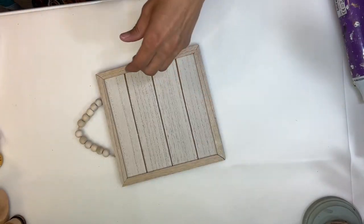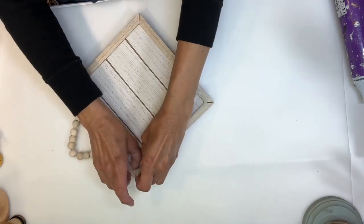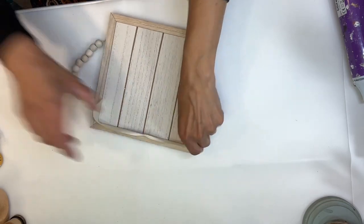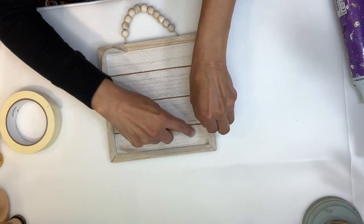Hey everybody, it's Janice with Creating Through Chaos. I'm starting this project with a sign I got at Dollar Tree. I grabbed some masking tape and I'm going to tape off all of the edges so that none of the paint gets on the frame of the sign. I'm just going to take a piece of masking tape and run it along all the edges, just leaving it sticking up like that — there's no reason to fold it over or anything.